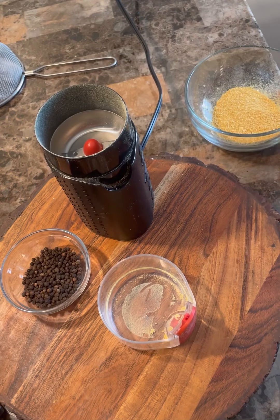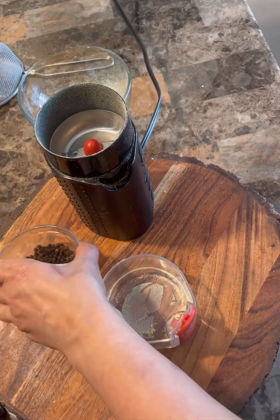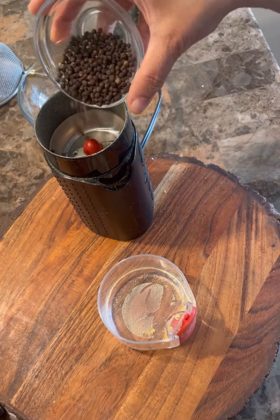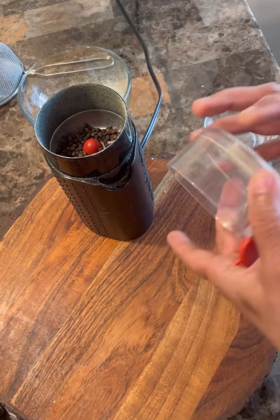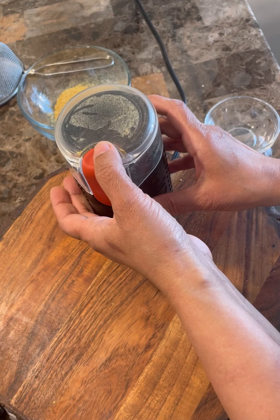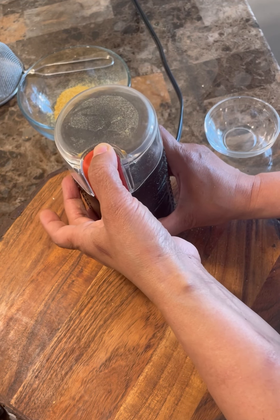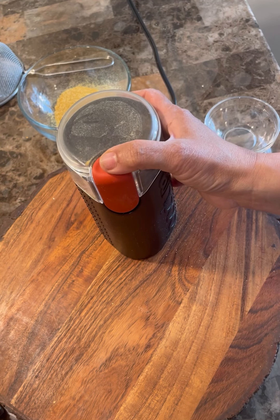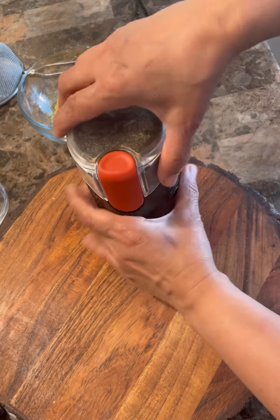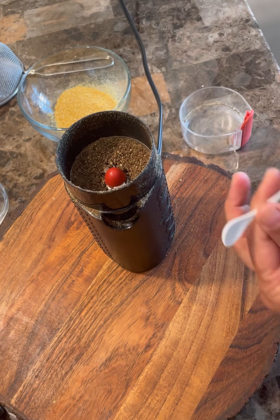Now that I'm all done with the lemon, let's get started with the peppercorns or black pepper — same process, put it in. Let me finish up — so let's take a look in here. It wasn't as difficult; look at that, really fine and nice.